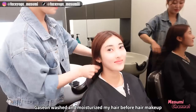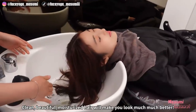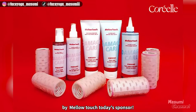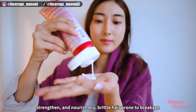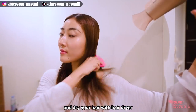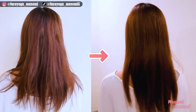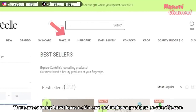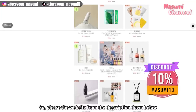Gaseon washed, treated, and moisturized my hair before the hair styling. I think hair is also very important for women — clean, beautiful, moisturized hair will make you look much, much better. Let me introduce the No Wash Protein Hair Treatment Balm by Mellow Touch, today's sponsor. It's a highly concentrated living protein hair treatment to help restore, strengthen, and reload hair prone to breakage. Apply an amount of hair treatment to towel-dried hair and dry with a hair dryer — using a comb would be better. This treatment moisturizes damaged and dry hair like mine. If you're interested, please check koreo.com — there are so many latest Korean skincare and makeup products there. You can also use code 'MasumiTan' for a 10% discount. Please check the website from the description down below.